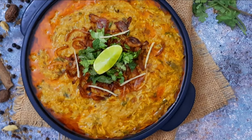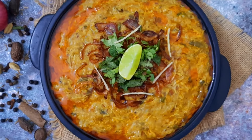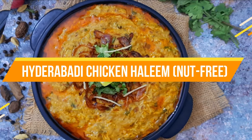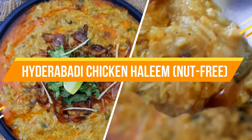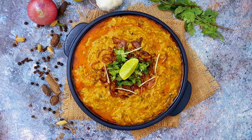Hello everybody, welcome to Mad's Cook House where I share easy to cook recipes. This week I'll be sharing the recipe for the nut-free version of the ever popular Hyderabadi Chicken Halim.